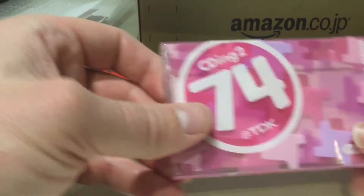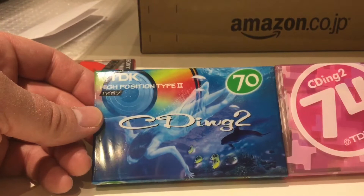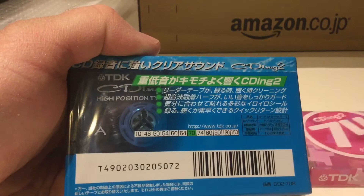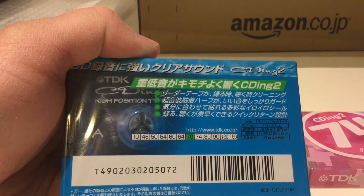Another CDing, this time 70 minutes — very different styling, totally different. You can see the tape length options: as low as 10 minutes for this one and as high as 150 minutes — quite a range.